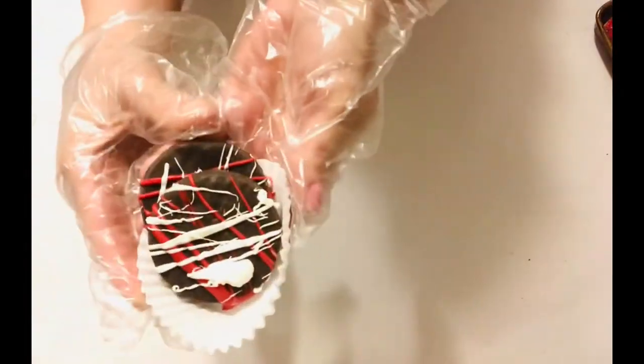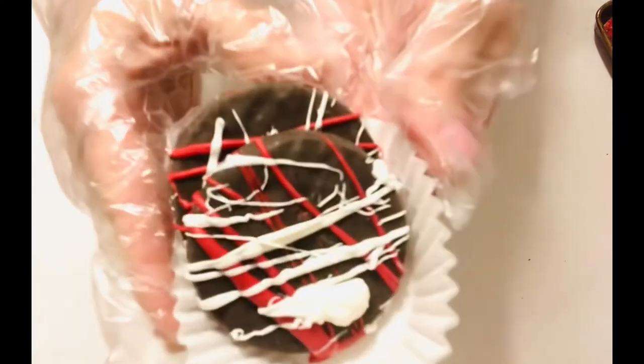To me, these really look like something you would buy at a high-end bakery, and we paid so much less for them.